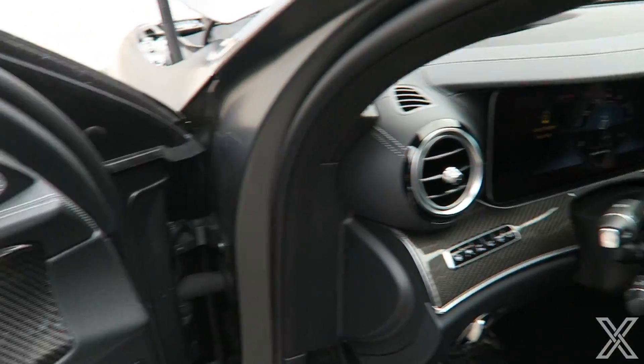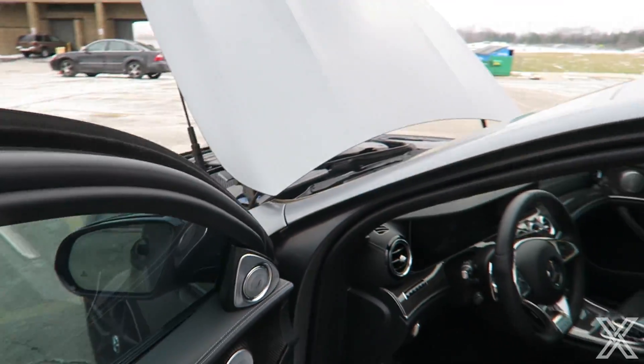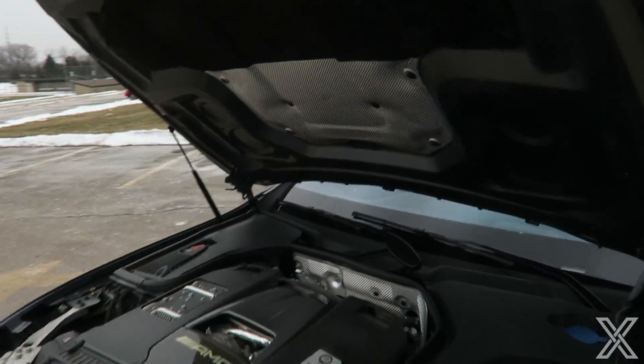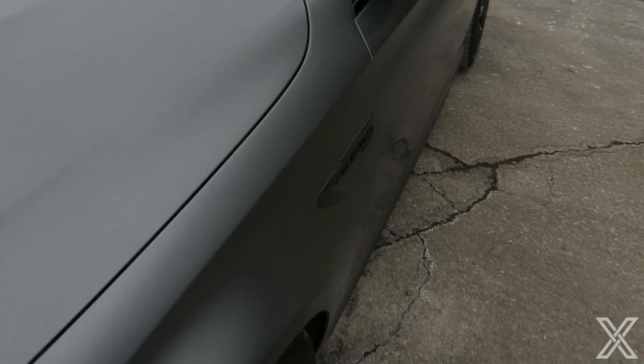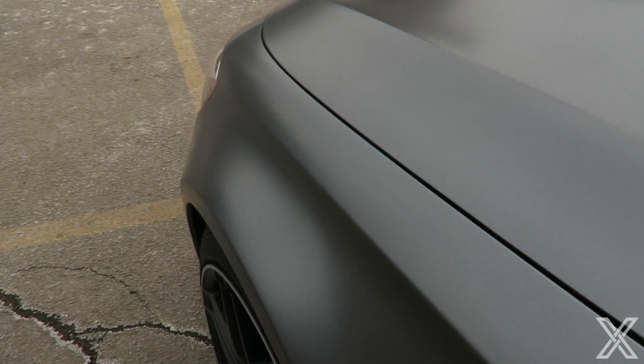Lots of carbon fiber as well — this car was fully optioned. This frozen finish looks really, really cool, and you can see the flared-out wheel arches up front too. It's a really aggressive looking car.